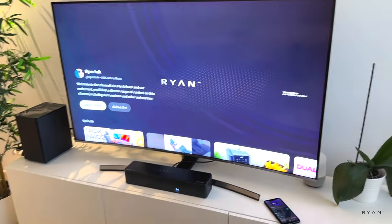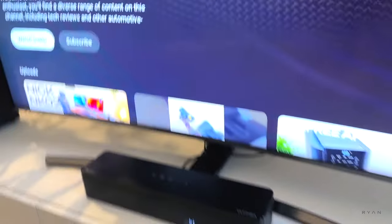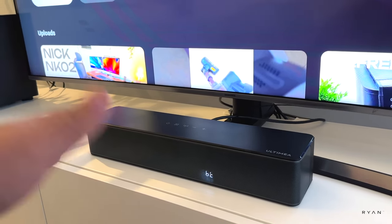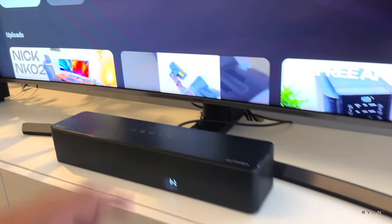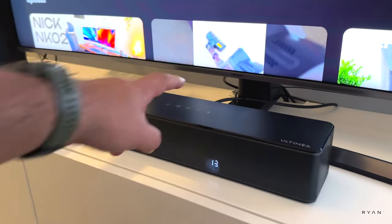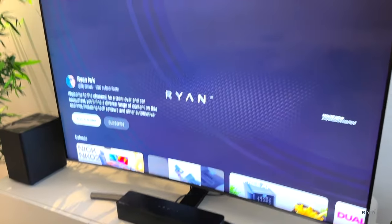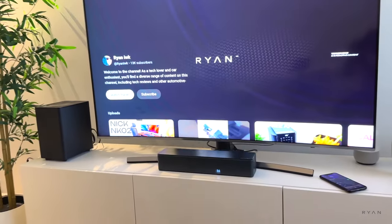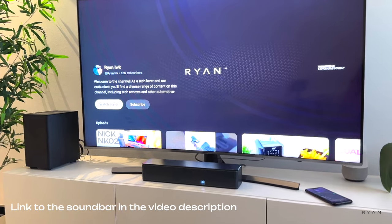Now the microphone is facing my way. My honest thoughts: for the money, this is a high-value product — around $200 for a 5.1 system. You can feel the surround around you and the quality is really good. It's not as loud or as strong as the S50 in terms of bass, but I do like it. I'll leave a link down below so you can check it out and the current price.